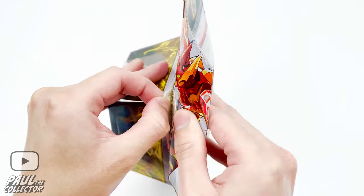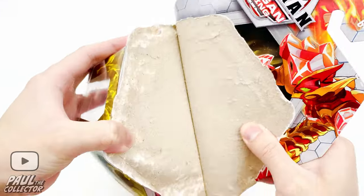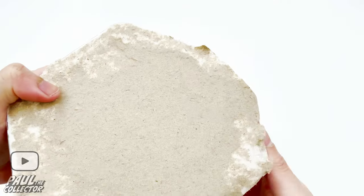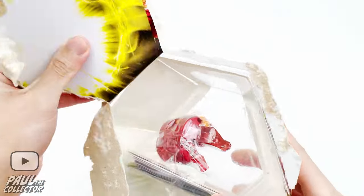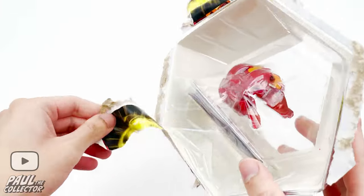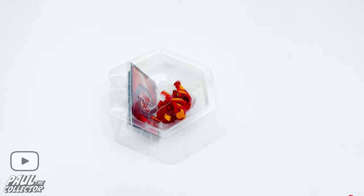I don't know why, but it still feels quite weird to open these bakugan after so long — new bakugan from their packaging — but it feels weird but also amazing. I'm pretty hyped to do it, so let's get it open and get the bakugan out.